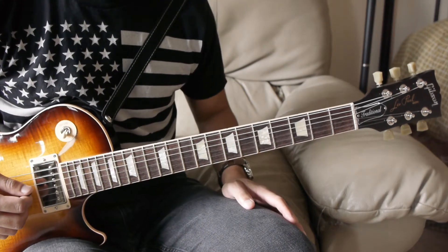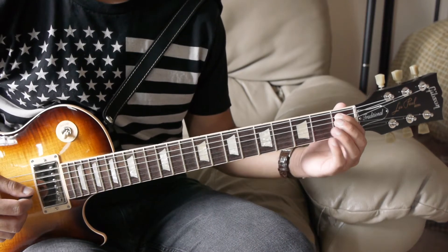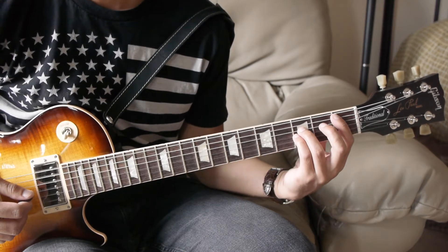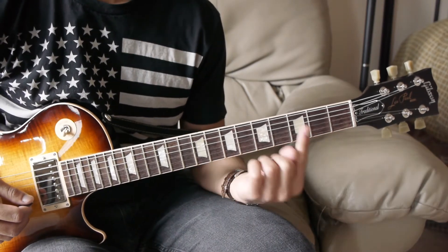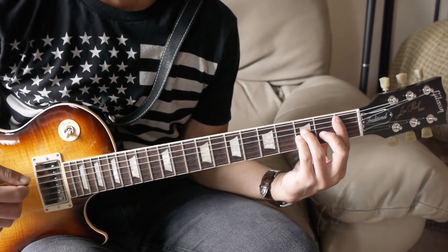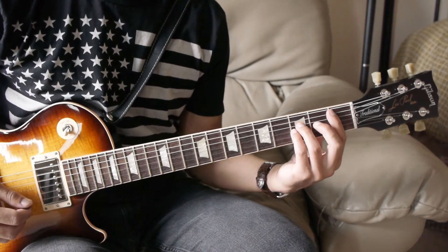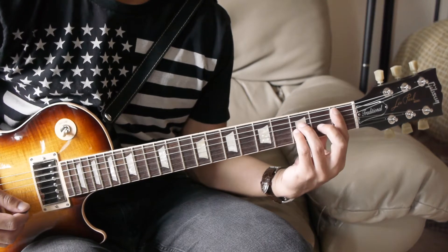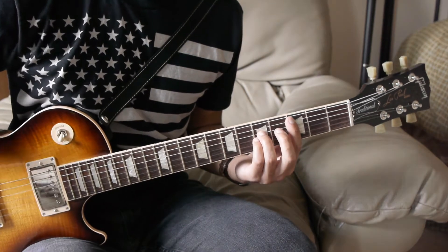For this next section, we're playing a more traditional power chord shape on the fifth string. You're going to do the first fret of the fifth string, third fret of the fourth string, third fret of the third string, and include the first fret of the second string — you can bar your first finger for that. Then you're going to pick from the fifth string up to the second string. Next, slide that shape up two frets onto the third fret.